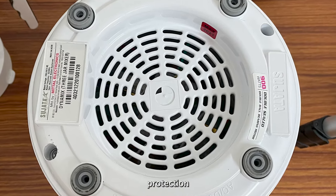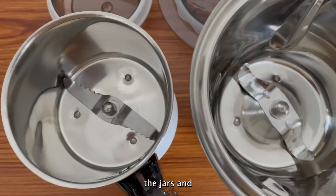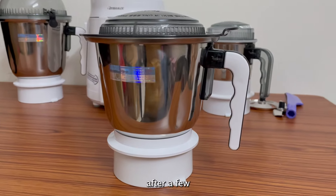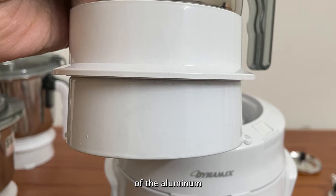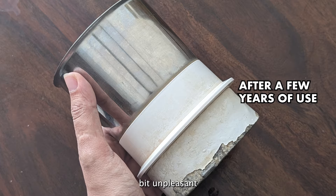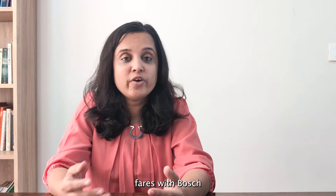Most other models offer just 30 minutes of runtime. Coming to the drawbacks, it doesn't have an overload protection switch. The build quality of the jars and blades is quite good, but sometimes the handle may break after a few years of use. Also, the paint of the aluminium jar lock may peel off after a while, which can be a bit unpleasant.